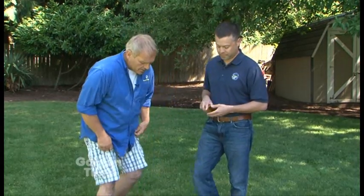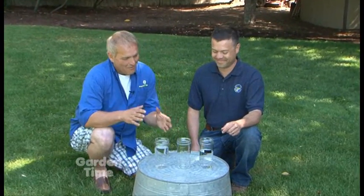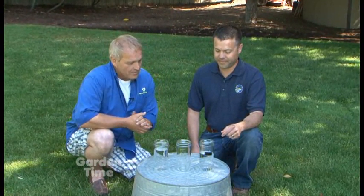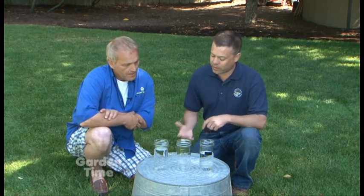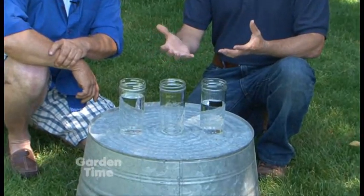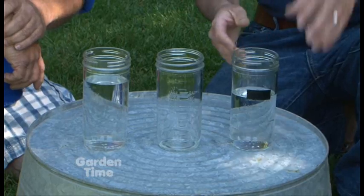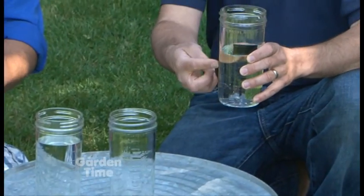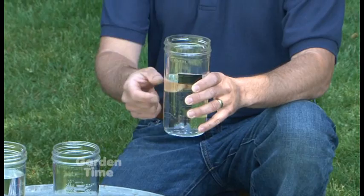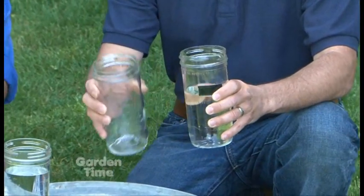Let's look at this example — visuals mean so much more. We're going to show what evapotranspiration means. Evapotranspiration is the plants losing water through sweating and the soil losing water through evaporation. These jars are a good model — we think of our landscape as a big bucket or jar. There's water in the soil and in the plants, and every week due to weather conditions, we're losing water to the atmosphere.